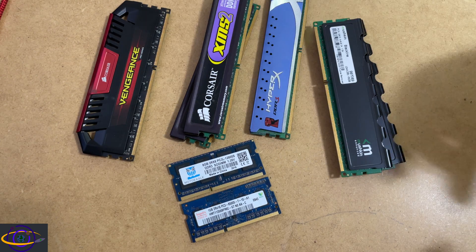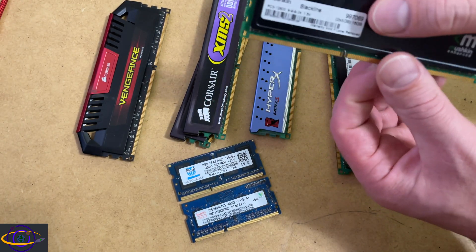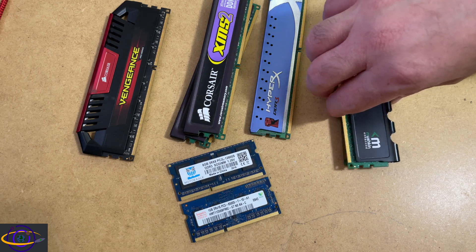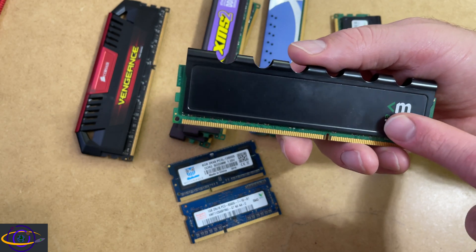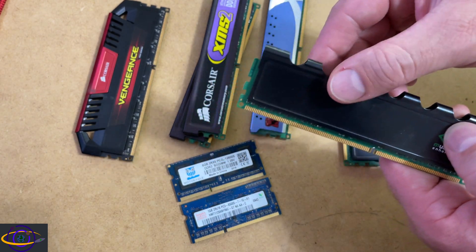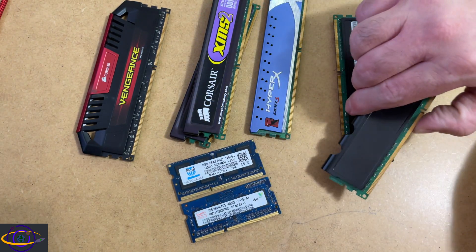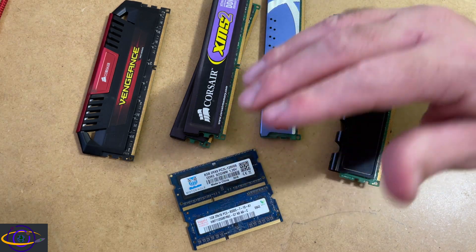That's kind of out of the scope of this video. Maybe in a future video I'll show you how to remove a heat sink from a stick of RAM — you would generally use a heat gun for that. Now, if you aren't overclocking, another situation where you might really want a heat sink on your RAM is if you are overclocking — that's a whole other story. But if you're not overclocking, RAM is designed to take the heat without a spreader and stay in spec. They should perform the way they should without a heat spreader — they're just designed to do that.